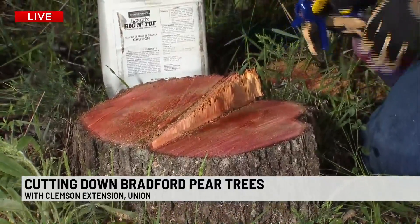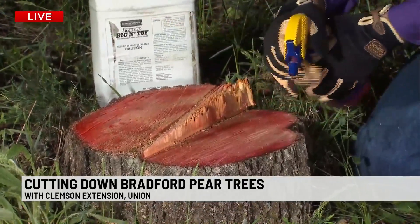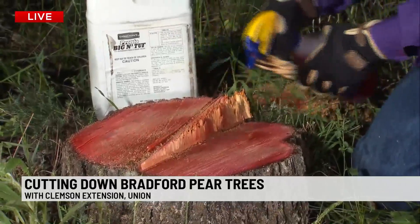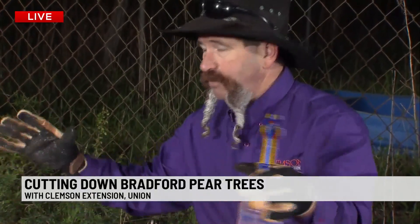We're spraying the entire open area. We just want to get where we cut because the outside won't do anything, but if we cover this whole stump, that's what it takes. It'll suck the chemical down in there and it will finish killing the roots, and we won't have to worry about sprouts coming up and turning into a bushy mess.